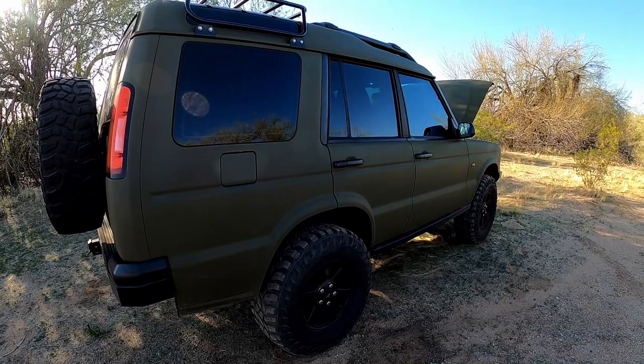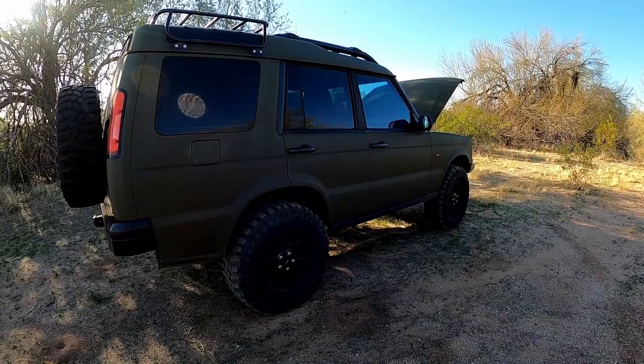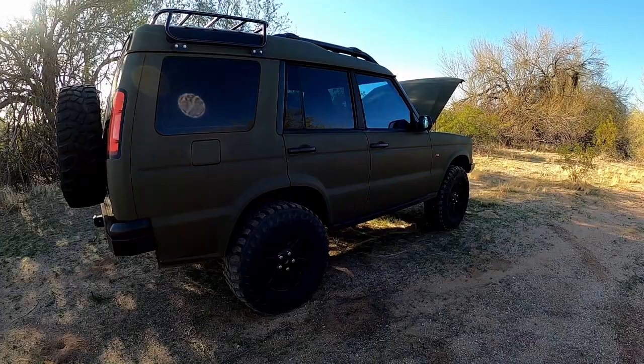That's just a quick little walk-around of my Discovery 2. If you have any questions about it, shoot me a comment down below. If you like this video, click the like button — if you didn't like this video, click the like button twice. I'll probably be putting out more videos about this vehicle. They seem to be getting more popular lately — I think it's because they're an affordable off-road vehicle and people are interested in them. If you are, let me know. Thanks.